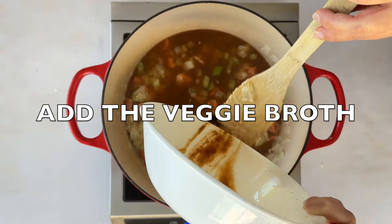Now add the farfalle pasta, which are cute bow tie pasta. Traditionally, this dish uses homemade square pot pie noodles, but farfalle works for a quicker meal. Let them cook in that broth for about ten minutes, stirring often so they don't stick.